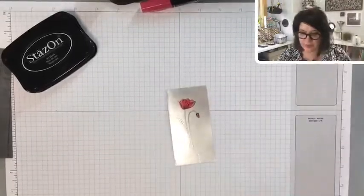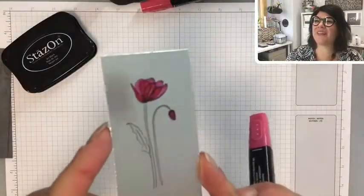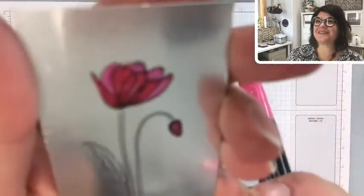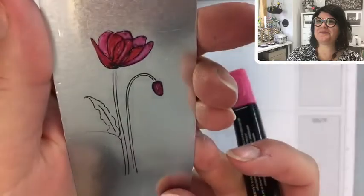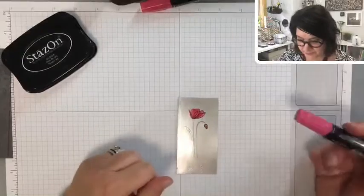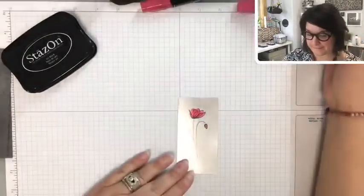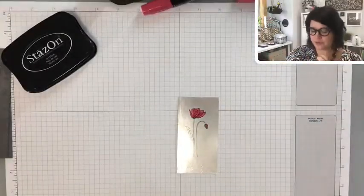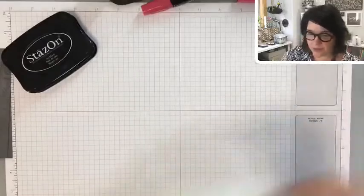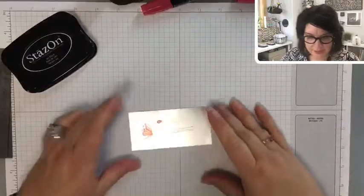Just decide what color you want where and go with it because you can't go over top. Let's color this part in the same color, then let's color this in with the darker one. Now let's try with our lighter Real Red. You could also use your heat tool to dry it a little bit.